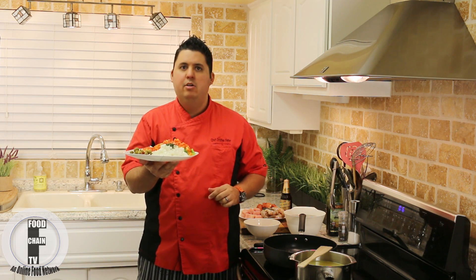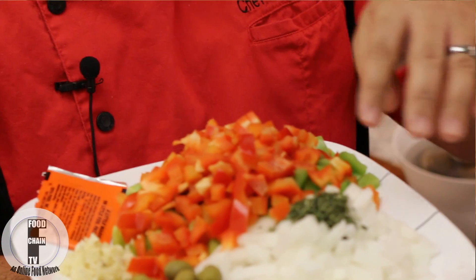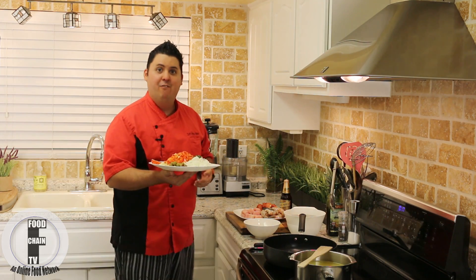Over here we have a little packet of powdered saffron. If you can find fresh saffron and you have it on hand, go for it. I find that powdered saffron actually gives it that much more flavor, so more often than not I like to use powdered saffron. Over here we have red and green bell peppers — you have to have bell peppers for paella. And over here we have a little bit of garlic, and some onion with some parsley on top. And if onions and garlic are not your thing, then good food isn't your thing. Alright, I'm glad we got that out of the way, let's get this dish fired up.